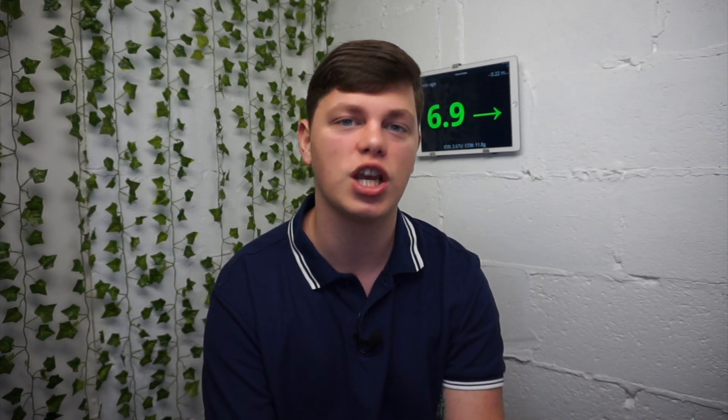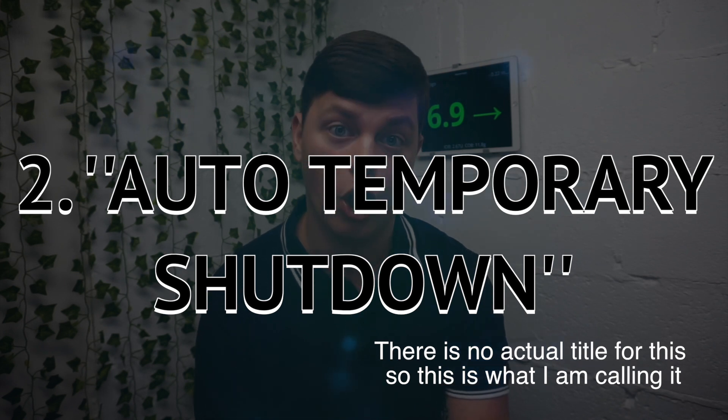The second thing you should know about the Dexcom G6 is a new feature they've introduced called automatic shut down, or auto shut down.